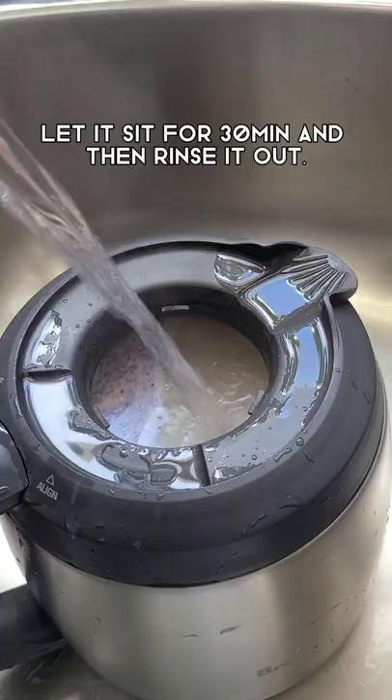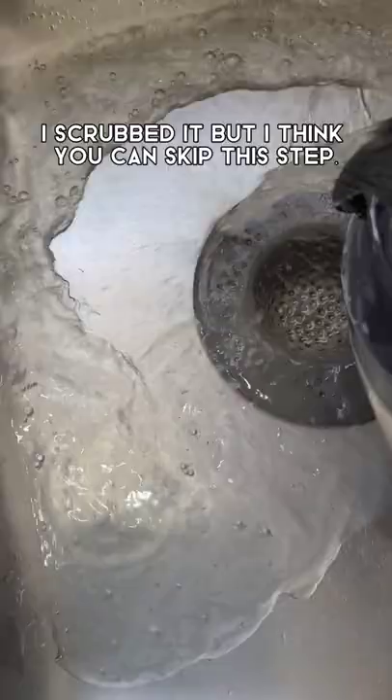Let it sit for 30 minutes and then rinse it out. I scrubbed it, but I think you can skip this step. And then you got a clean coffee pot.